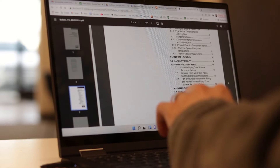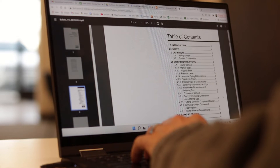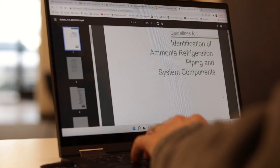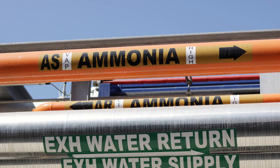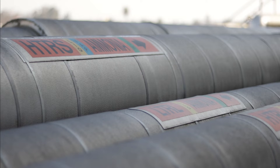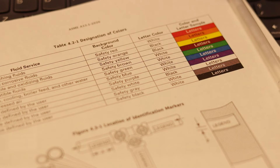Historically, IIAR Bulletin number 114 has served as the gold standard for labeling ammonia refrigeration systems. Bulletin 114 was first published in 1991, and since that time, most ammonia refrigeration systems have followed its guidance. Until the March 2014 edition, the recommended ammonia pipe label on Bulletin 114 was yellow in color. In 2014, the Bulletin was modified to recommend an orange background color in order to align with another consensus standard named ASME A13.1.